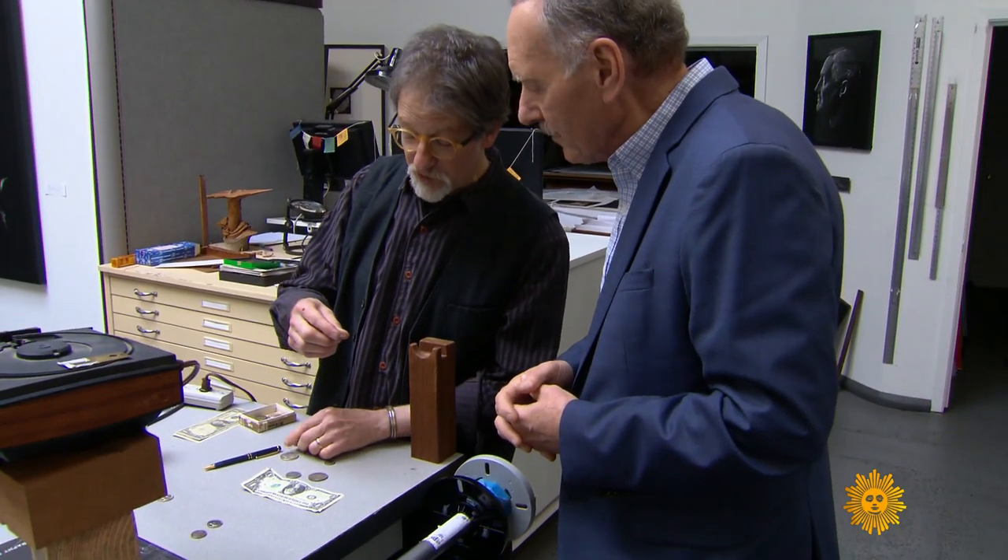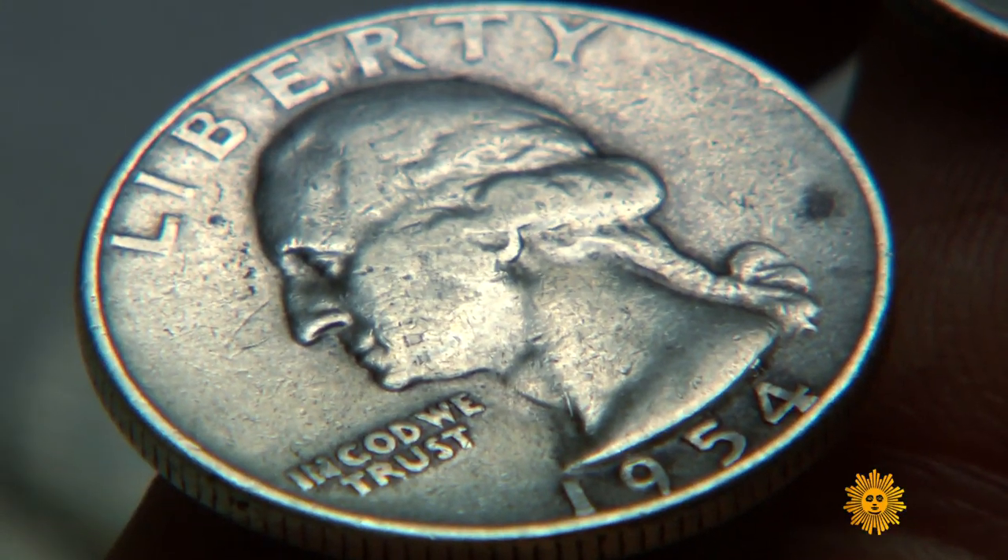Here's a beautiful '54 quarter. They show all kinds of nicks and scrapes. Each of these coins has been through its own unfathomable journey. We don't know where it's been.